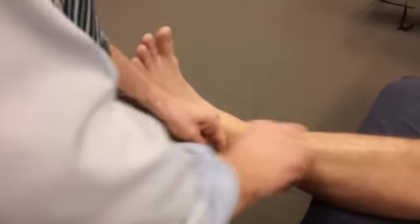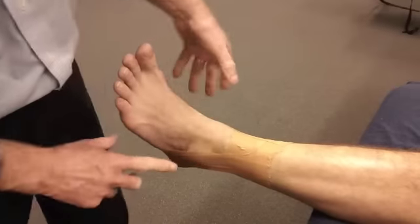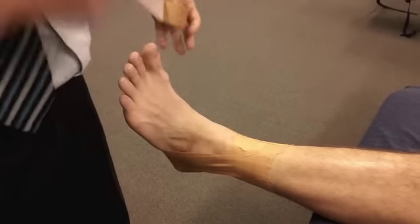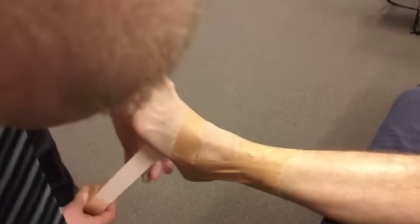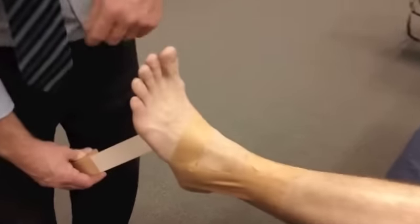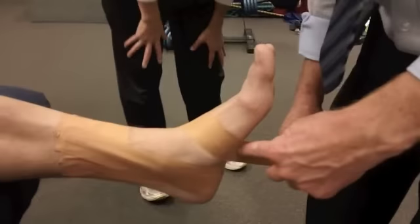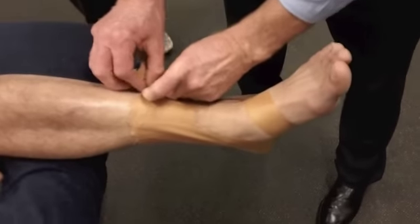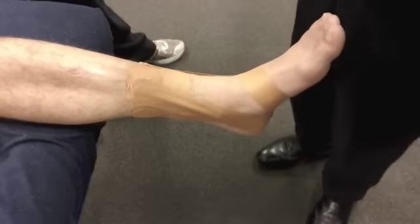Now the next thing is a figure of six. And with my figure of six, what I want to do is hold the foot. So what I do is I wrap around the foot like this, and then come right around there. You come around there like that, and then it goes up the outside. Can you see that there? Let's do a couple of those.